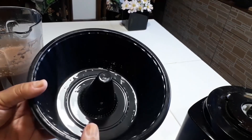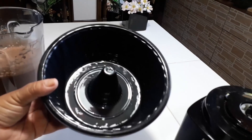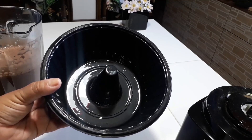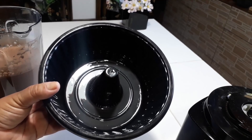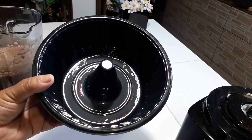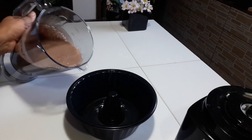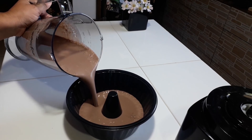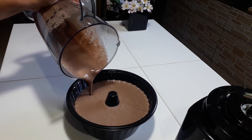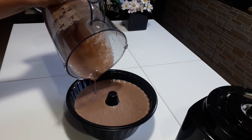Para colocar essa mistura você pode usar qualquer tipo de forma. Essa minha aqui é de plástico, mas pode ser de alumínio, pode ser de vidro — não tem problema. A única coisa é que você tem que untar ela bem com óleo, para que na hora de você retirar seja bem fácil. Então é só colocar a mistura aqui e levar para a geladeira no mínimo quatro horas — claro que vai depender de como gela a sua geladeira.